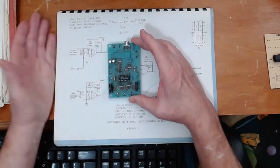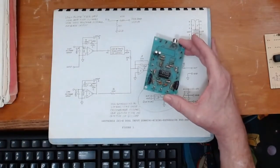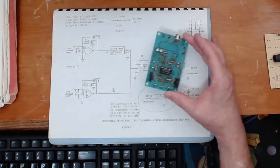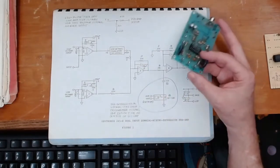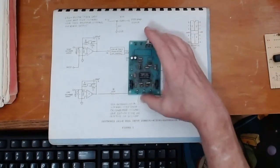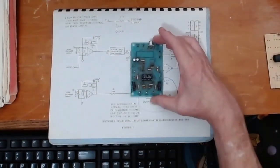Before you haul off and try to build one of these, think that through. My intention here is not to provide a how-to type video — it's to show you what I'm doing with an old instrument, and you can decide for yourself if you want to try a similar experiment at home.